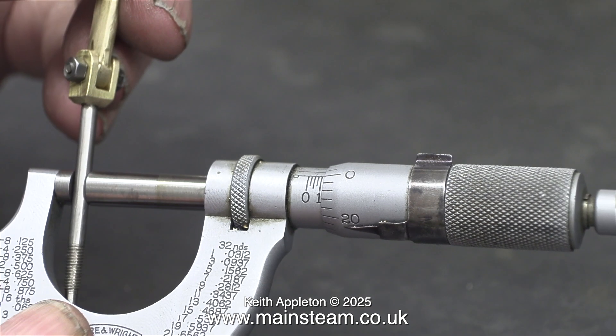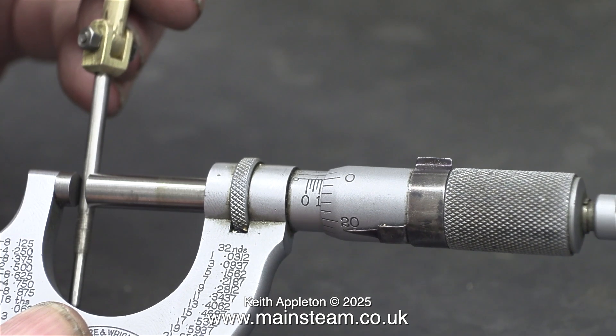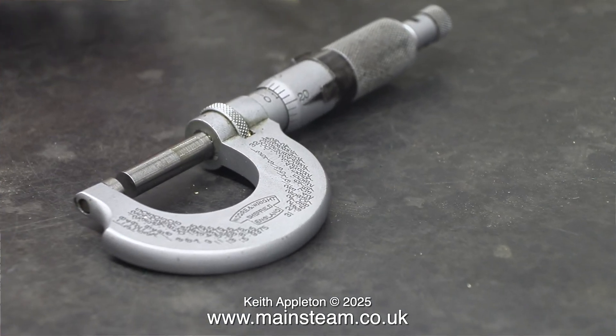Very soon I will be making the gland nuts for the valve spindle and the piston rod, and I thought I would just check that the valve spindle is 1/8 of an inch — and indeed it is. The final shot is of my trusty micrometer, which is still accurate after all these years.